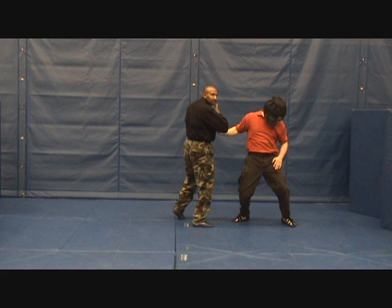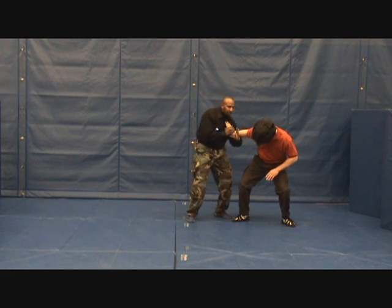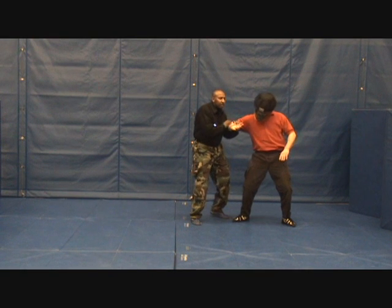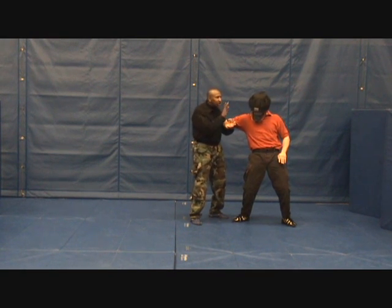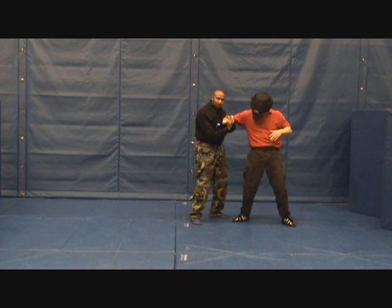I'm going to capture the fingers, hit immediately to change their focus, then take them to Z lock. From Z lock I'm going to transition up, bring them to inverted U, and my hand is up and ready because I can do whatever I need to do from there.